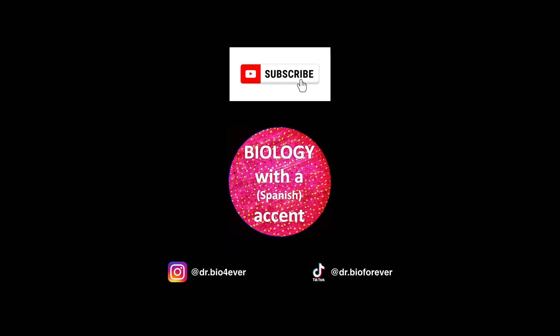I am Dr. Bio Forever and this is biology with a Spanish accent. Feel free to subscribe to my channel and check out my Instagram and TikTok for additional content. I will see you in the next video.